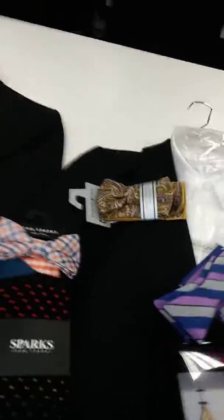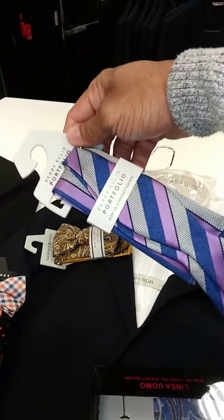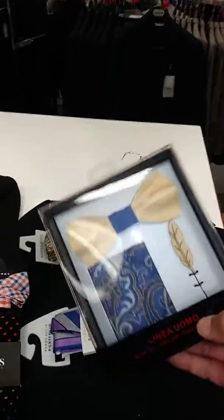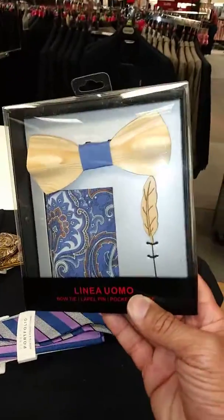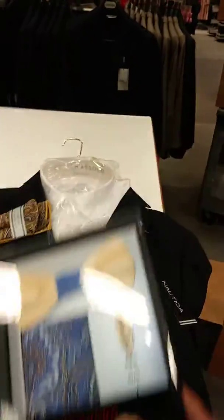Or if you have a striped lavender and blue tie, that's going to go with this bow tie. In this case, you also have a bow tie that's actually made out of wood — that's wood, yeah — along with the paisley hanky.